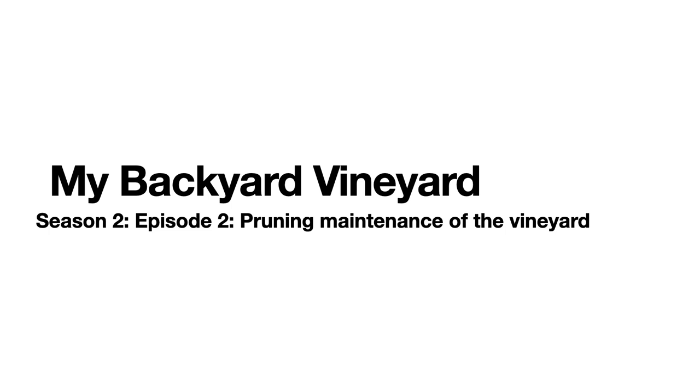Hello, my name is Grant Kramer, and I'm a professor emeritus at the University of Nevada, Reno. My Backyard Vineyard, Season 2, Episode 2: Pruning Maintenance of the Vineyard.